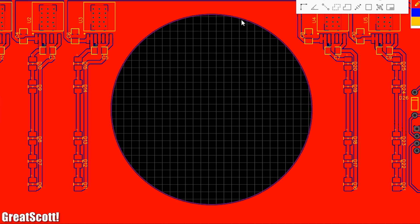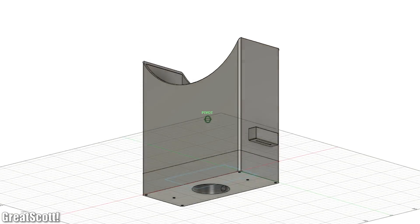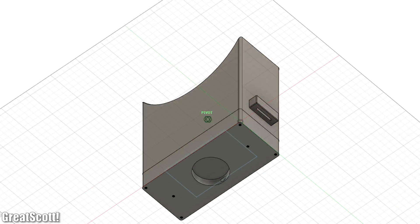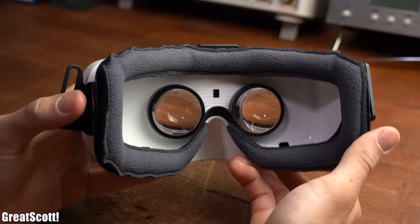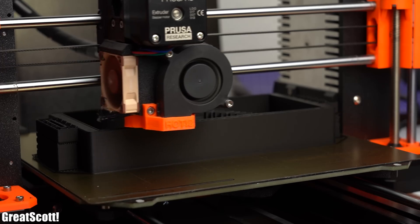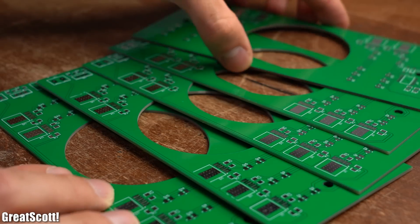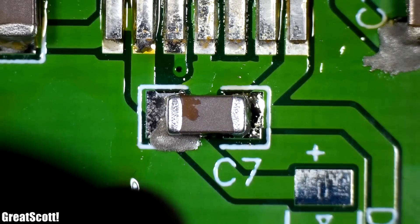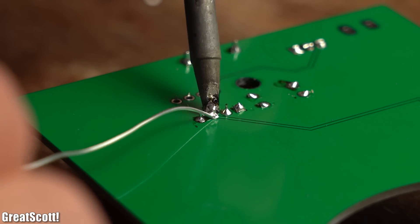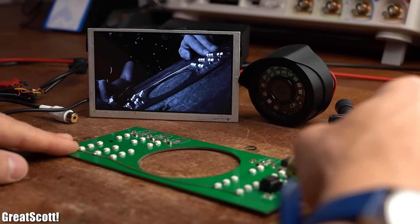My PCB features a big hole in the middle for the camera and extra holes for securing it to the night vision device. I used those measurements along with the camera and screen dimensions to create a 3D model in Fusion 360, heavily influenced by commercial VR goggles. I then 3D printed this model with my Prusa i3 MK3 printer using black PLA filament. After around 20 hours of printing, the models came to life and the PCBs also arrived. I soldered all SMD components with solder paste and hot air, used a soldering iron for THT components, made the necessary modifications, and confirmed everything works fine.